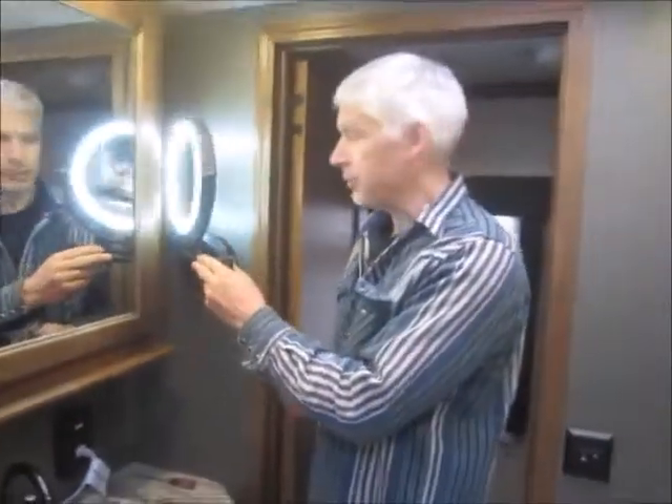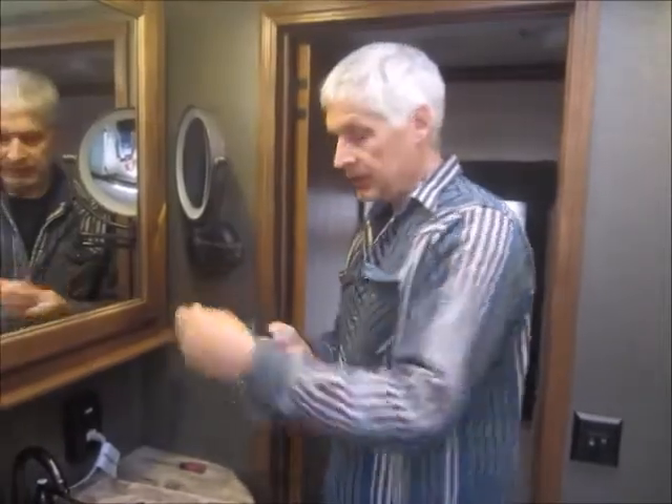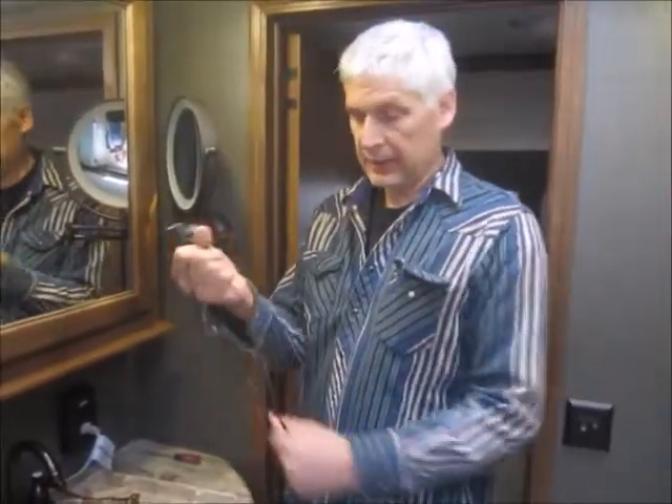We don't need shore power to have a lighted mirror, and when we are camping in a campground we're in good shape. Thanks for watching!